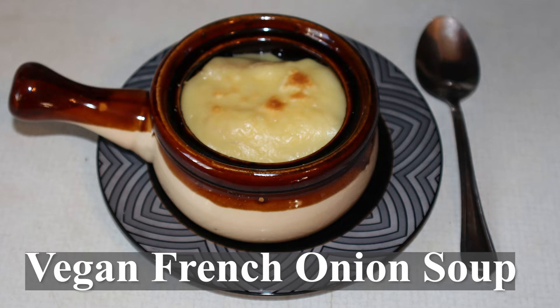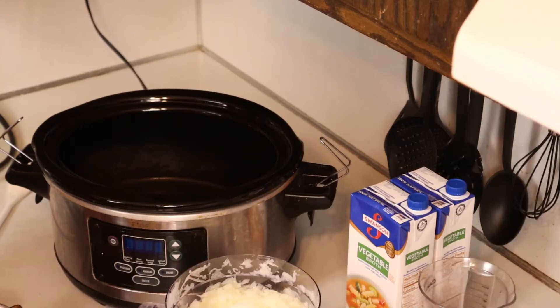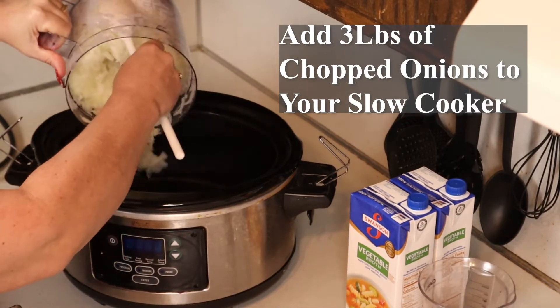In this video, I'll show you how to make a simple vegan French onion soup all in your slow cooker. Add three pounds of chopped onions to your slow cooker.